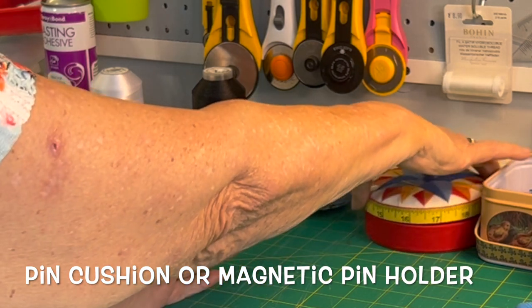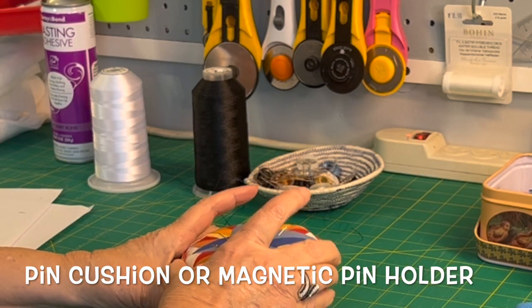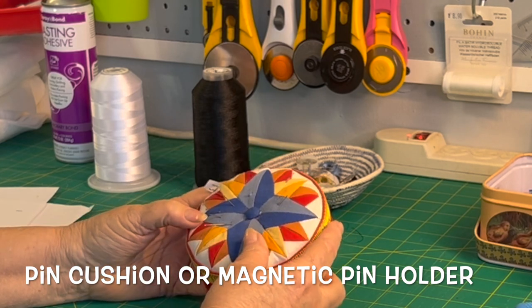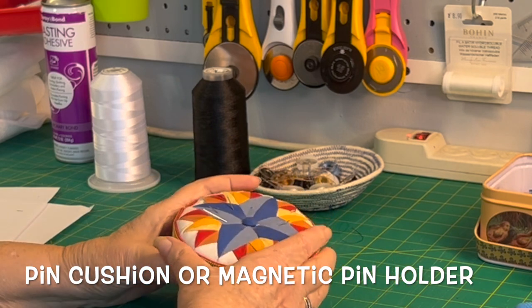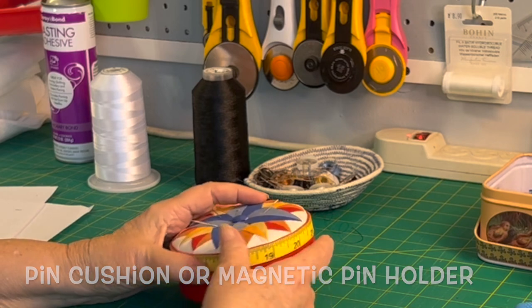On my list: a pin cushion or a magnetic tray. I have a magnetic tray somewhere, but this is my pin cushion and it holds my pins. I have a pin cushion downstairs and a tray of pins next to my machine. Any kind of pin cushion will work, but you do want some way to store your pins.